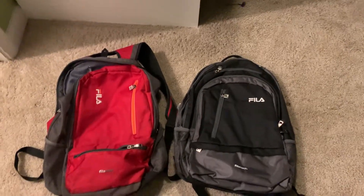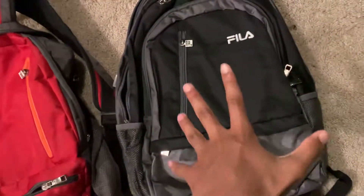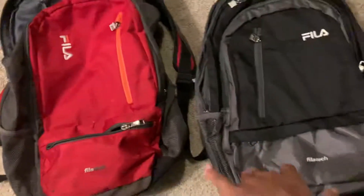Hello, this is LocksmancyShorts and welcome back to another review. Today we're doing a comparison between my old backpack versus my new backpack. I got this new one today — it's a Filler backpack, basically the same design but upgraded a little bit.